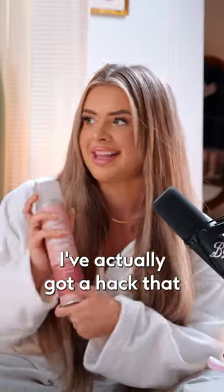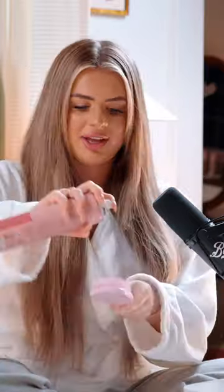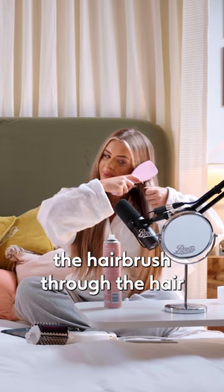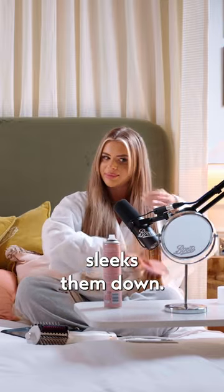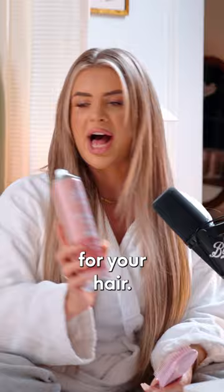I've actually got a hack that I like to do — I'm gonna get some Boots hairspray, and when you do sleek hair you can just literally put the hairbrush through the hair. It adds a shine to your hair, and any strays it just kind of sleeks them down. So Boots ultimate hold hairspray is basically like a setting spray for your hair.